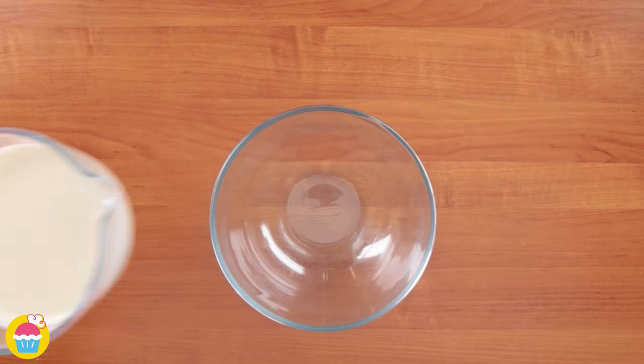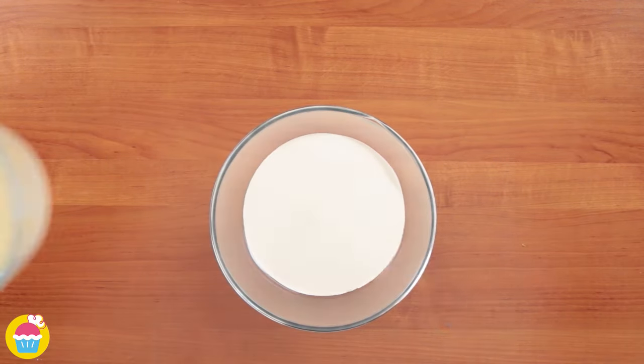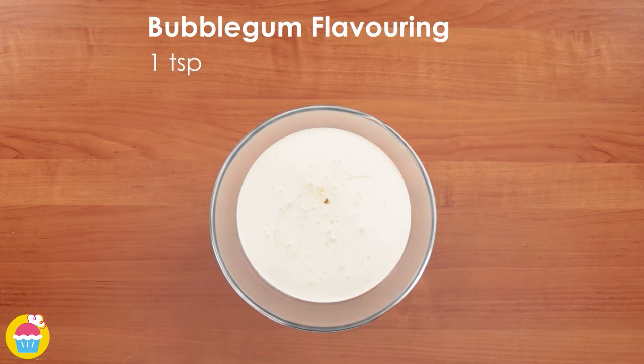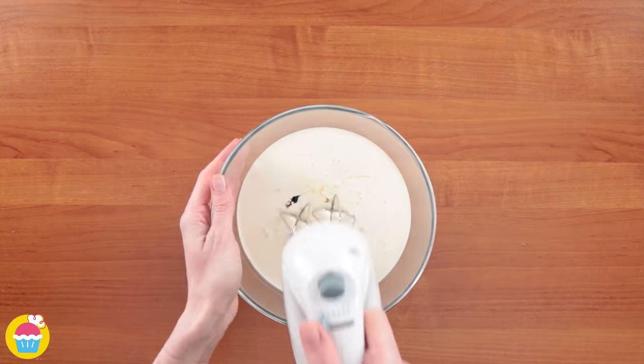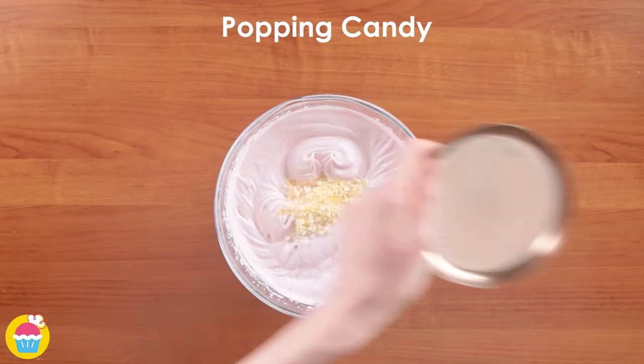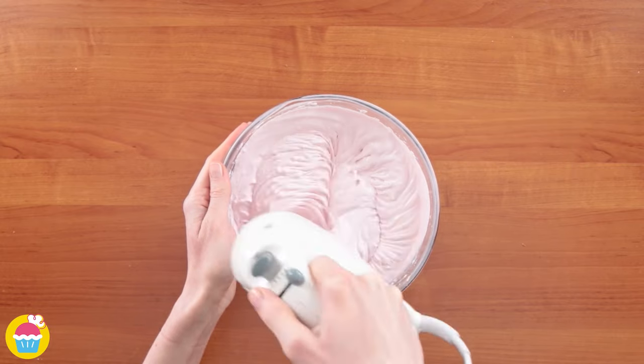Meanwhile, get a mixing bowl and mix together 600 millilitres of whipping cream with 350 millilitres of sweetened condensed milk. Add a teaspoon of bubblegum flavouring and a teaspoon of purple food dye, and whisk them together nicely. We're going to add some popping candy for a nice surprise!